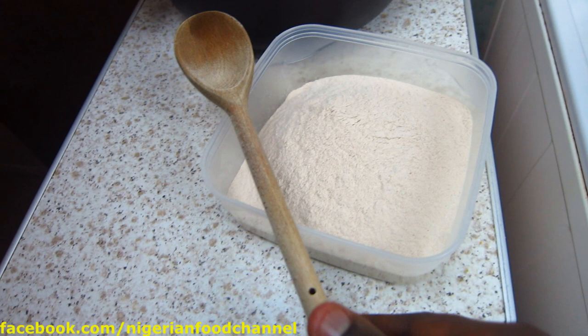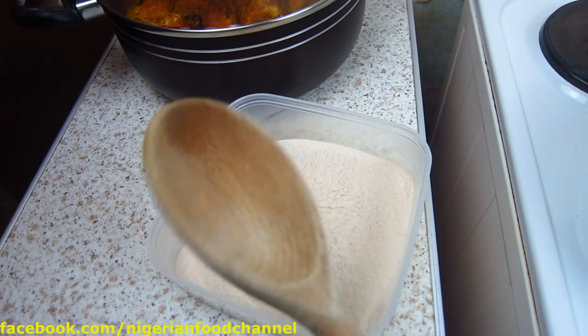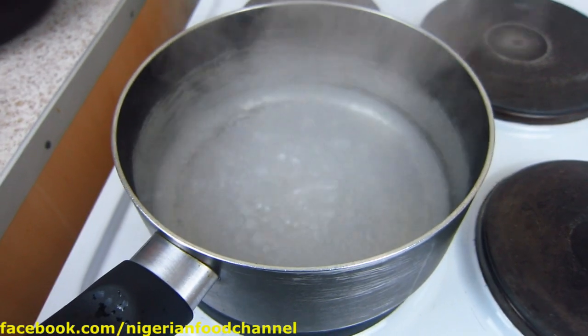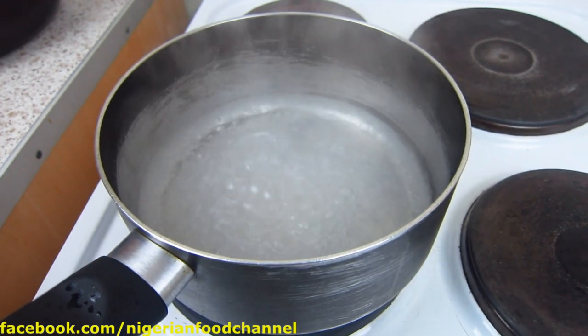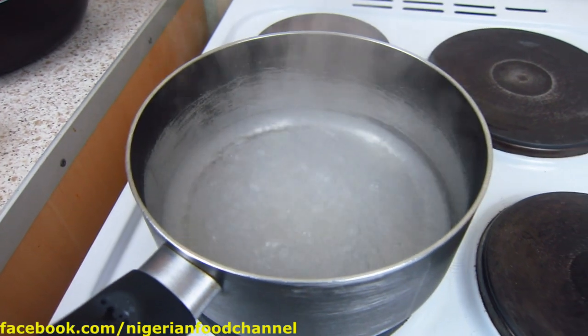In the bowl here I've got my yam flour — we call it 'elubo' in Yoruba — and this is the wooden spoon also known as 'omooru' in Yoruba. I've got my pot here with a bit of water at a reasonable level, and it's boiling right now.